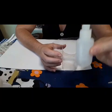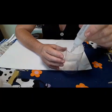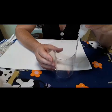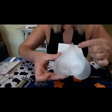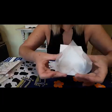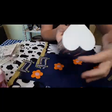Eu vou usar essa cola instantânea. Aí vocês colocam em volta dela aqui todinha. Eu colei ela no EVA. Agora eu vou cortar ela todinha e volto para trazer para vocês verem. Cortei todo em volta.